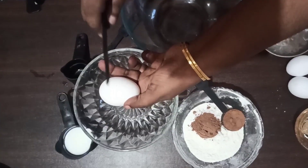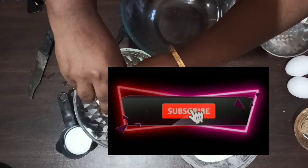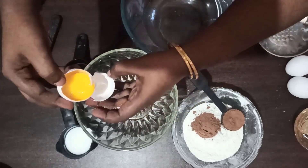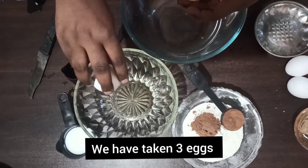Hi friends, welcome to Vini Svaldala. Subscribe to this channel. I will do the black forest cake.